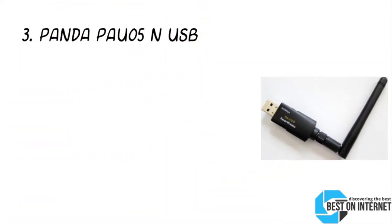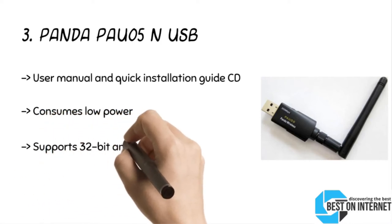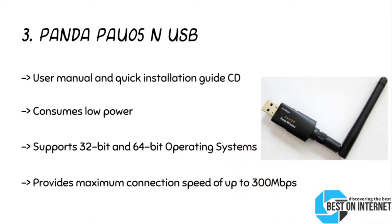Number three: the Panda POW 05 NUSB. The NUSB wireless Wi-Fi adapter for Windows 10 from Panda can work with any router having a 2.4GHz wireless standard. It allows wireless communication between your computer and the router providing the internet connection. This wireless device from Panda supports both ad hoc and infrastructure modes. With support for dual bands — 5GHz and 2.4GHz — the NUSB wireless adapter from Panda is becoming the first choice for many Windows users.